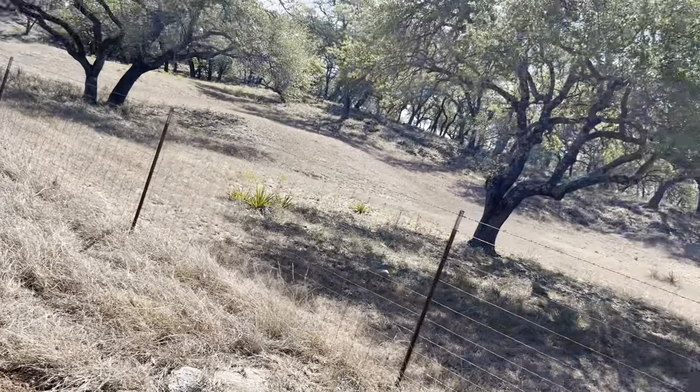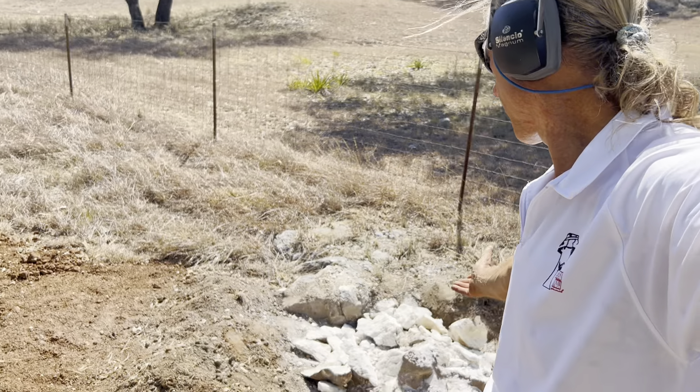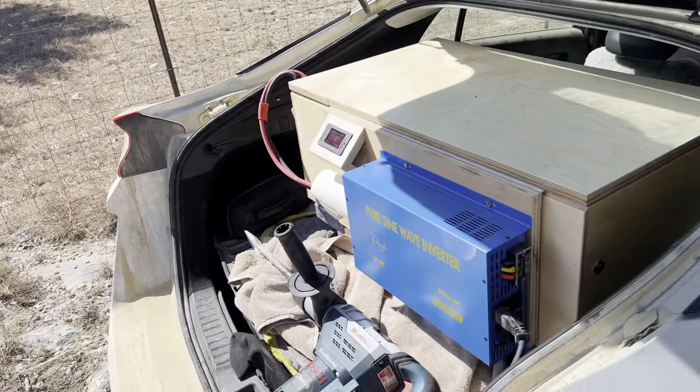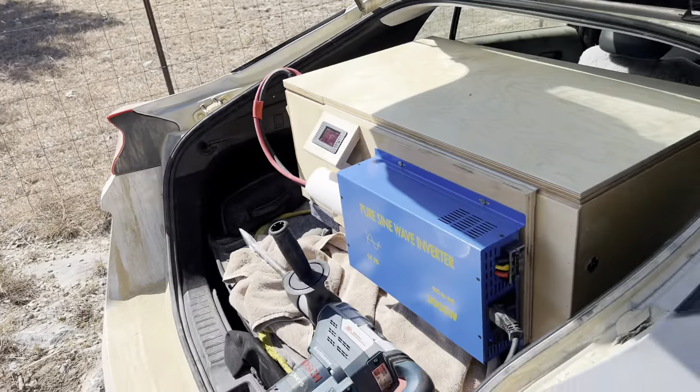Well, howdy y'all, welcome back to the channel. Today's a little interesting day. I'm building a little trail on the property here and I've got a big rock that's sticking up out of the ground. I needed to hammer it, and I could have brought a generator, but why not just stick one of my batteries into the Prius with my new Bosch chipping hammer and chip away at the thing.